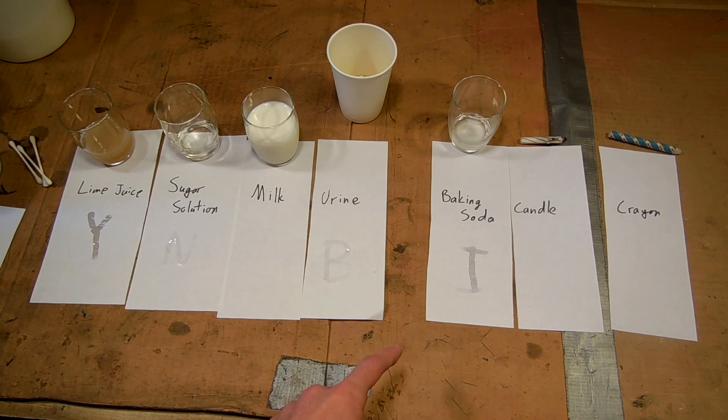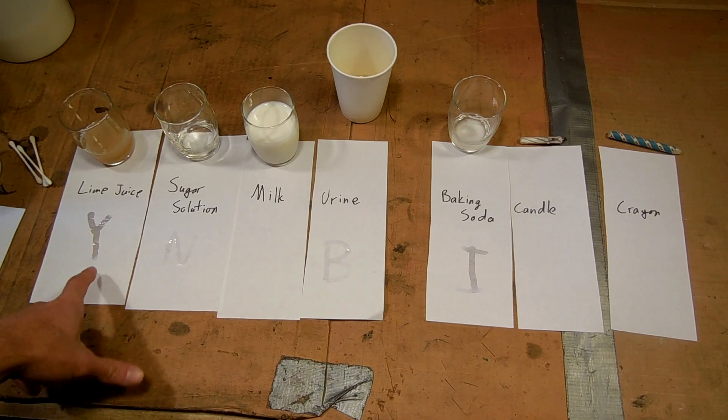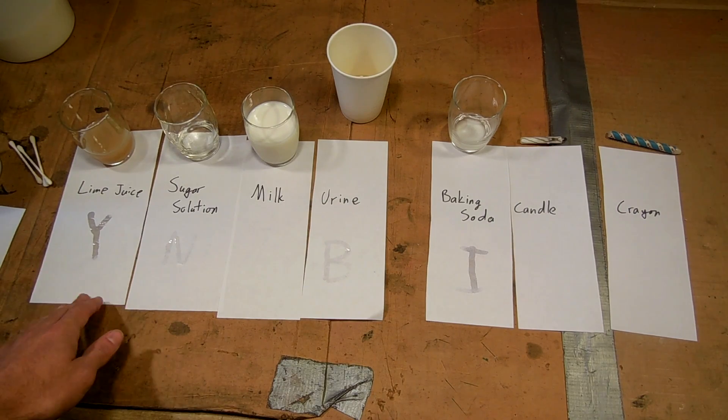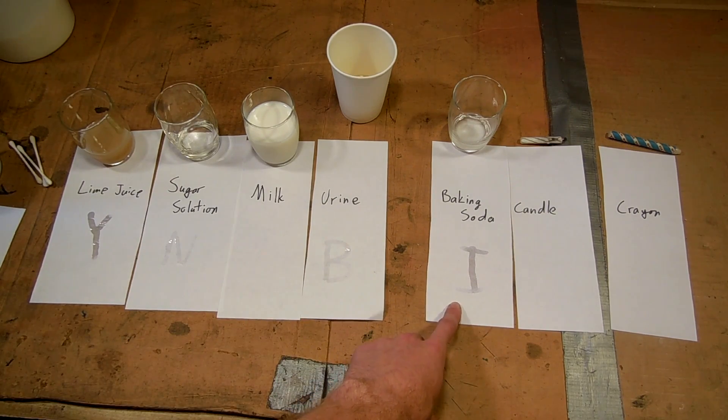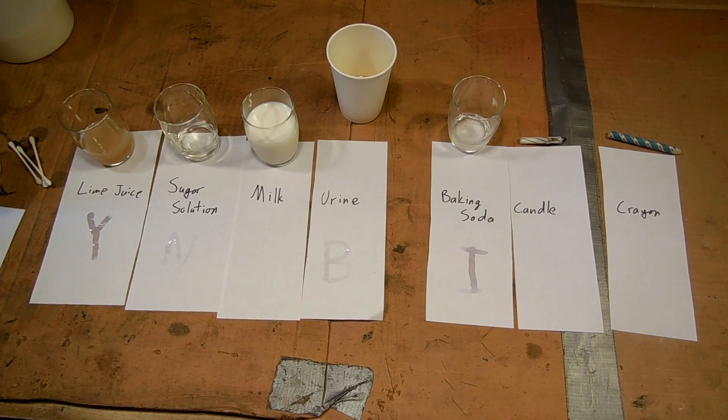Some immediate first impressions: some of them are much more immediately visible than others. Particularly the lime juice — I think because it's so acidic it really messes with the paper and you can see it really clearly. I'm sure it'll dry clear, but for now we can see it. The baking soda is similar to a lesser extent. Urine and sugar solution are about the same because they're mostly water. Milk was a surprise winner — I can pretty much see nothing even with my bare eyes. The candle and crayon, because they didn't involve any liquid, are both pretty much unseeable. I can see the crayon a little more than the candle.